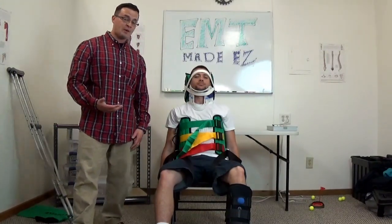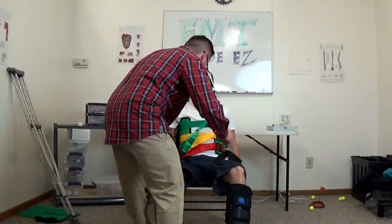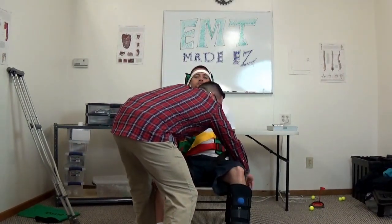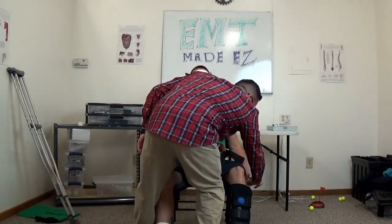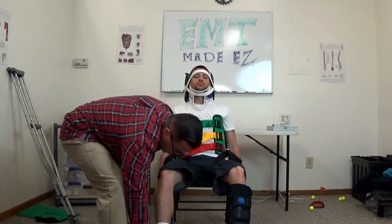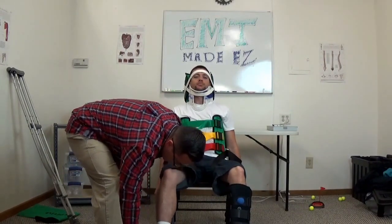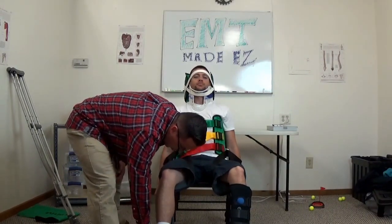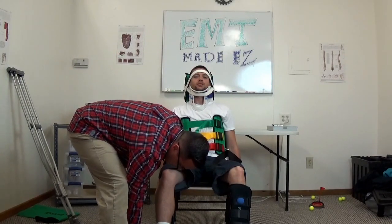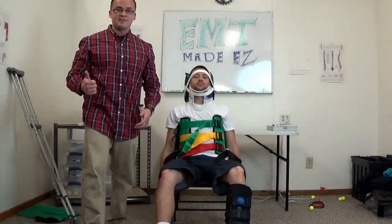You want to actually recheck for CMS. Taking for a pulse — I've got a pulse. Go ahead and squeeze my finger. Which finger am I touching? Index. Which finger am I touching over here? Go ahead and push down the gas pedal. Up. Checking pedal pulses. Which toe am I touching? Pinky. Awesome. And that's it for the entire skill. Thanks.